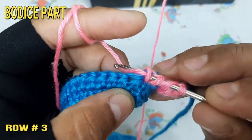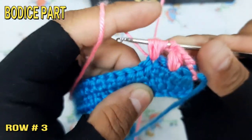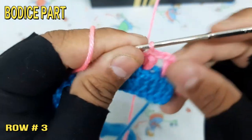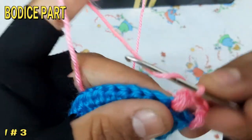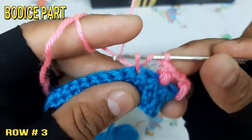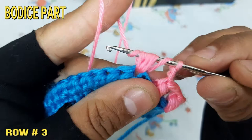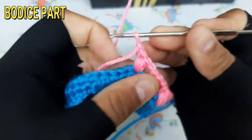Make double crochet at each of the chain throughout the third row.